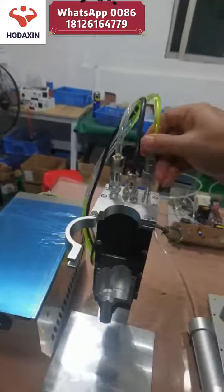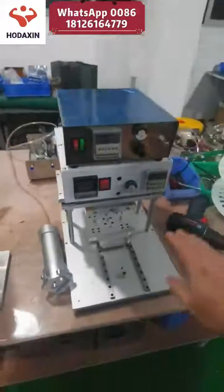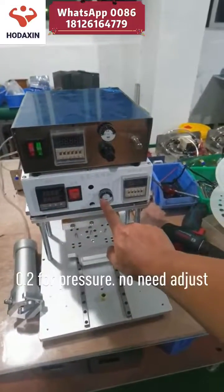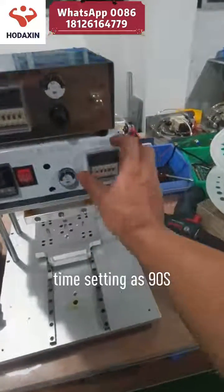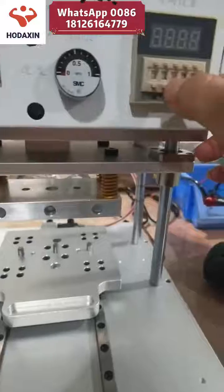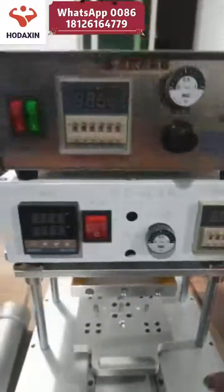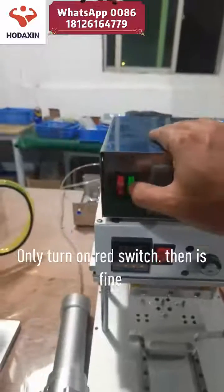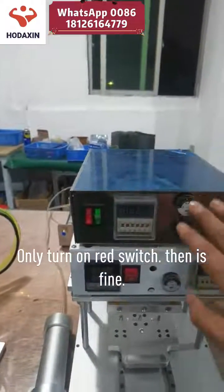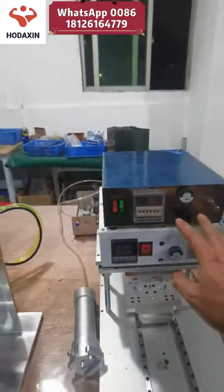Now about the frame bonding machine settings: temperature is set at 100 degrees, time setting is 90 seconds, and the gas pressure is 0.2. For this, only turn on the red switch.